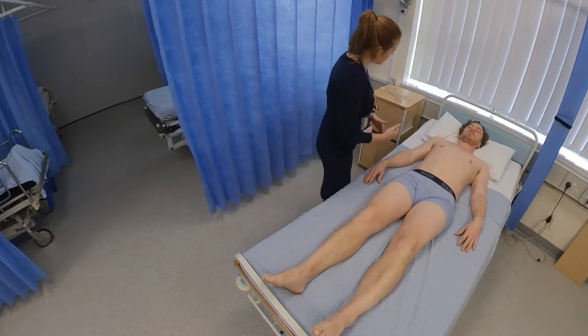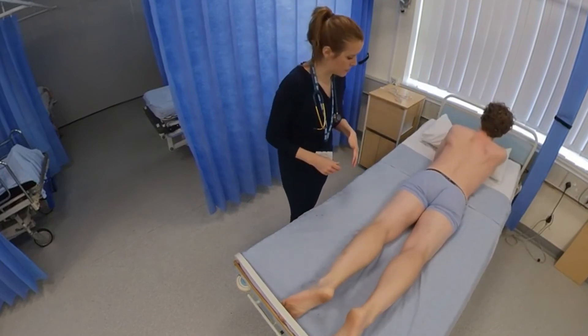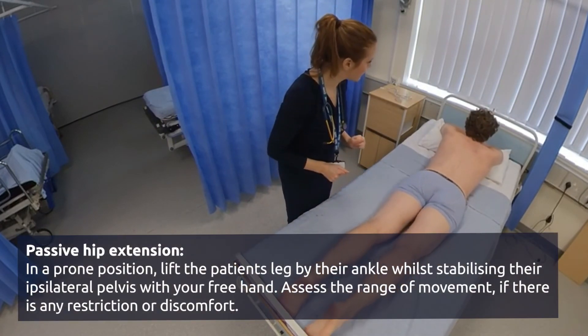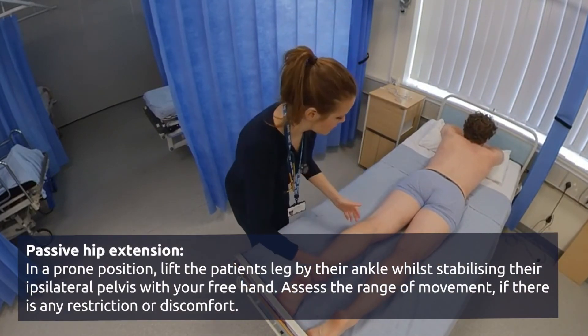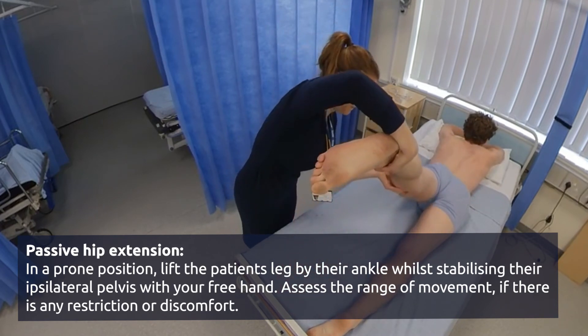Now if you don't mind, would you turn over onto your front so I can look at the extension of your hip. Perfect — are you comfortable like that? Yes. I'm going to take the weight of your leg, so just nice and relaxed.